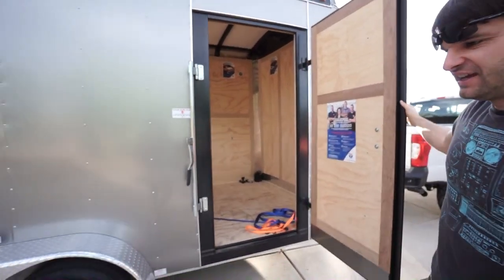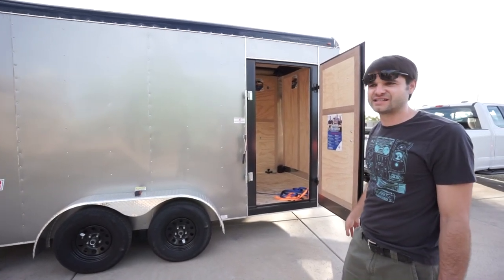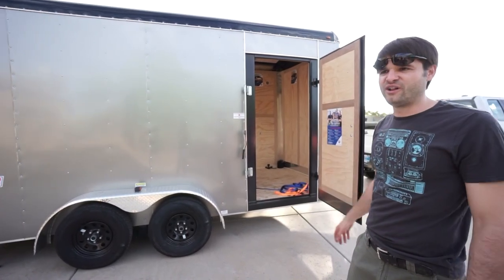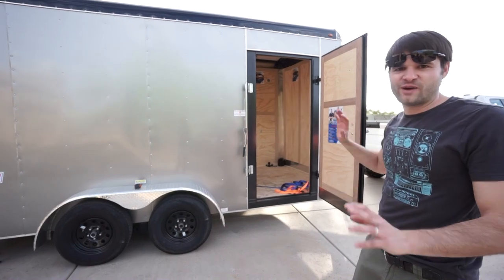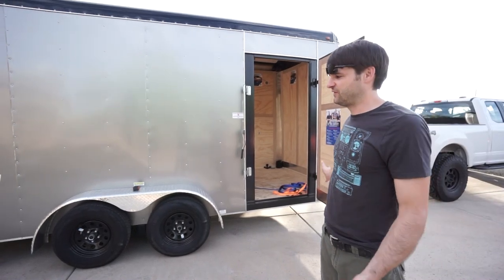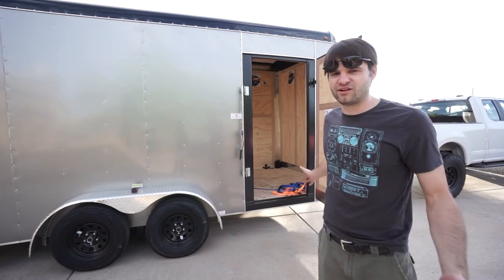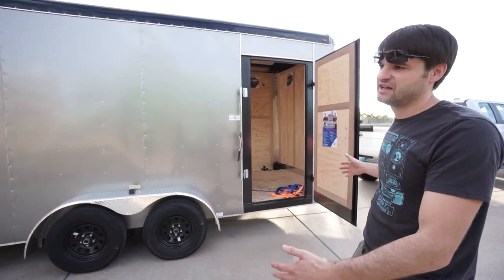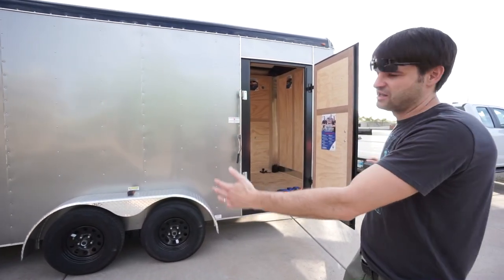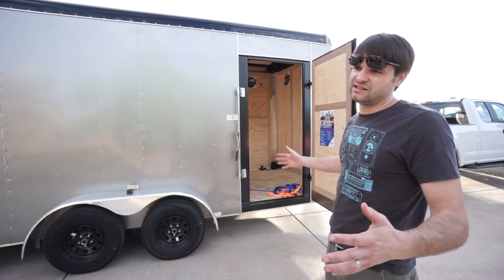This is going to be a pretty fun trailer for us to put to use. We've already used it on this last rental project, and we're going to be building it all out this fall with the different racks and storage areas. It's the biggest trailer I've had. With 14-foot interior space, the overall length is right around 17 feet, so between the trailer and the truck we're just under 40 feet total — about two parking spaces.